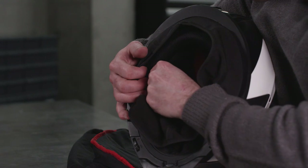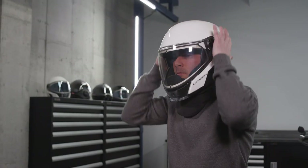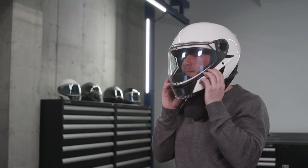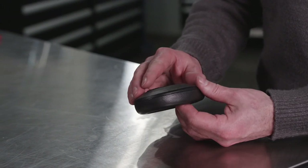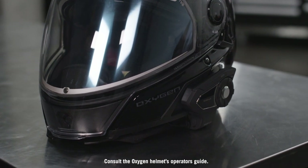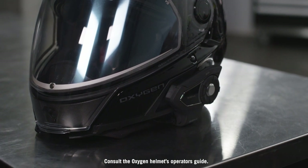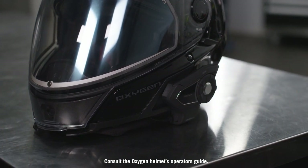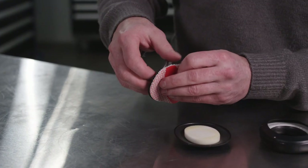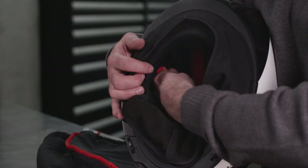If adjustments are required, take off your helmet and move the pads to align with your ears. If your head measurements match the size you are trying but it feels too snug on the sides of your head, before going to a larger size, remove the noise control system pads from the helmet and take the pads apart. If you wanted to install a communication system, this step would also be required to install the speakers — consult the oxygen helmet's operator's guide for that information. Going back to adjusting the fit, remove the black sealing ring from the mesh, then reassemble and reinstall the pads.